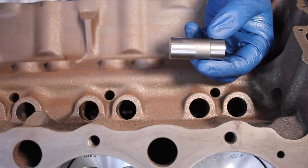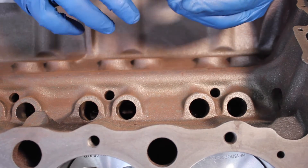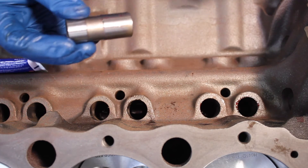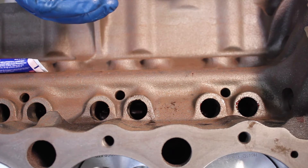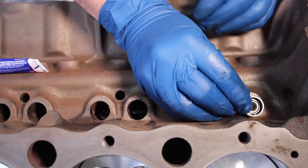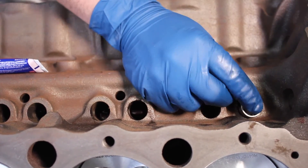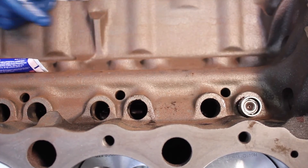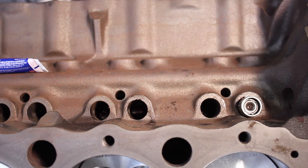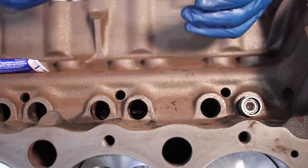Now we're moving on to the lifters, which are actually super easy. Take your engine assembly lube from earlier, get some on the lifter, and spread it around. Once it's lubed up, go ahead and drop it into the hole. Sometimes this can be a little tricky because it can get a little stuck — you need to get it at the exact right angle. If you do it right, it just drops right in. Make sure it's perfectly straight and you should be able to push it in with minimal effort.